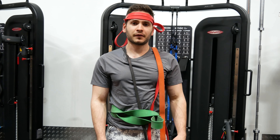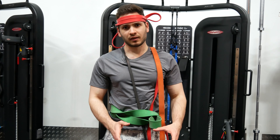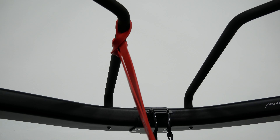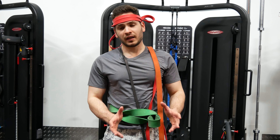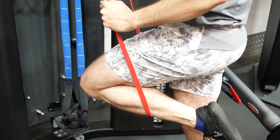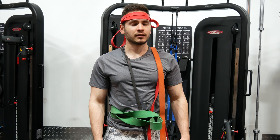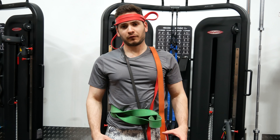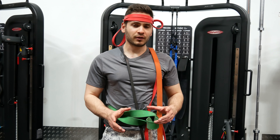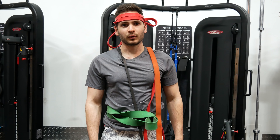You are going to need some bands with different resistance. Start with the strongest one, because that's going to provide the most assistance when you stretch it out, and put your foot in there. Once you can do 8 to 15 reps for 2 to 3 sets, put your knee in there. Once you can do the same thing, go down to the lighter band and then repeat it. Eventually you are going to get to the unassisted pull-up — work your way up until you can do 8 to 15 reps for 2 to 3 sets, and then you can start loading it.